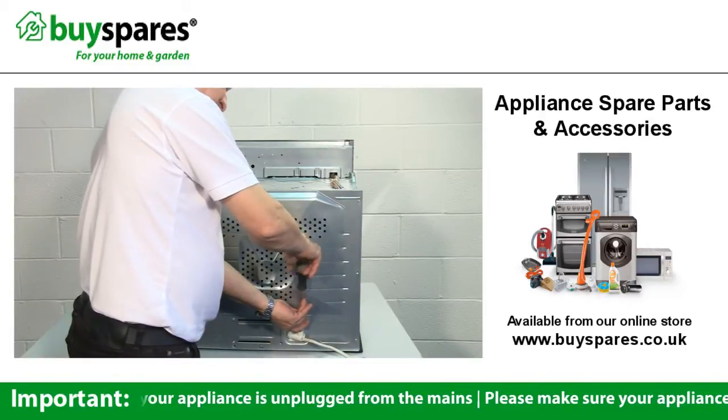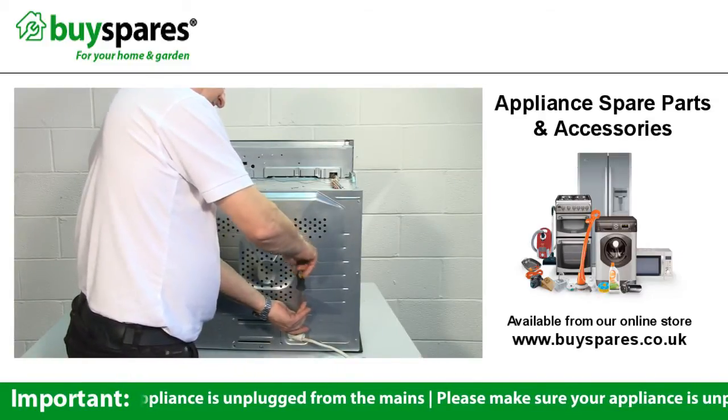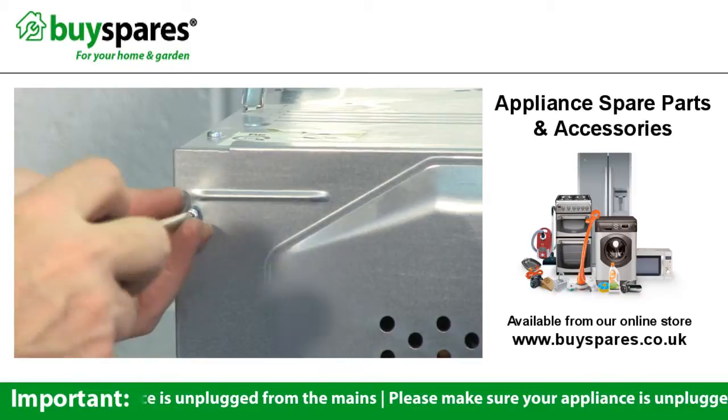First, remove the oven from its housing and loosen the cable grip at the back, then unscrew and remove the back panel.